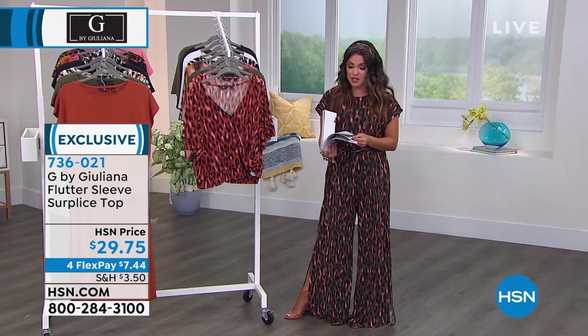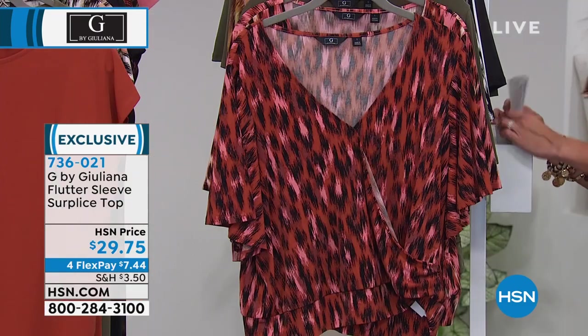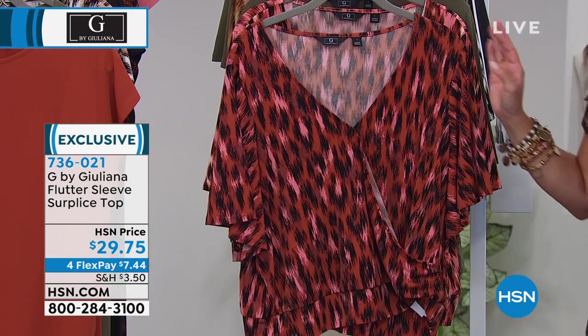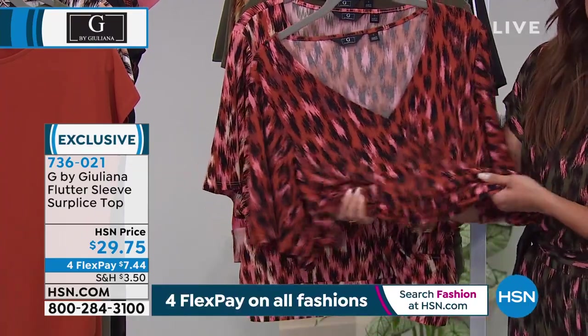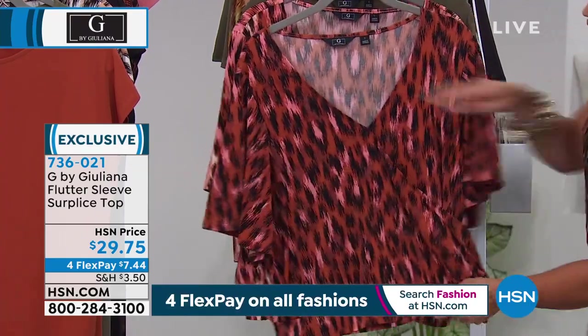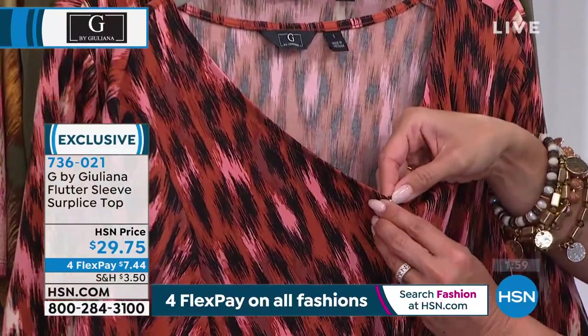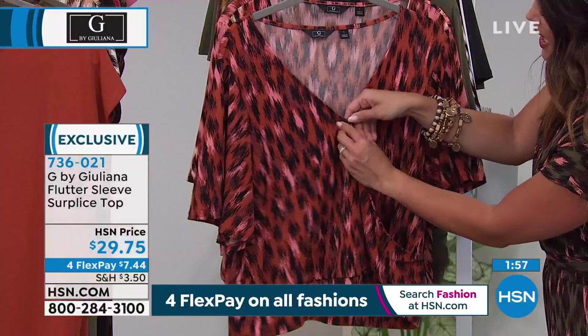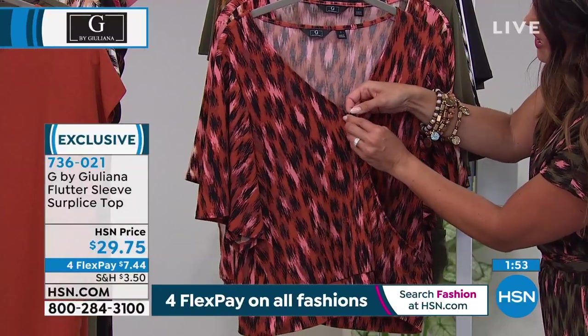Thousands of you are for sure going to love it. Keep the orders coming. If you don't want to wait on hold, go to hsn.com or use the free app. I love this flutter sleeve top — it's that same beautiful stretchy, drapey fabrication. It has a little button in the front so you can keep it closed for modesty or open it up and wear a little camisole underneath. The colors are amazing — this is called Baked Ginger.